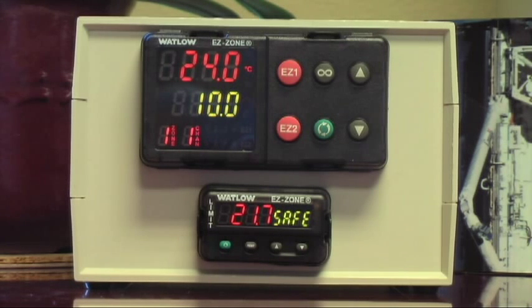Catherine: Yeah, Mary. I just got my new TVO vacuum oven from Cascade Tech. Congratulations, you must be so excited! I am a little bit anxious because I have no idea how to work this controller.